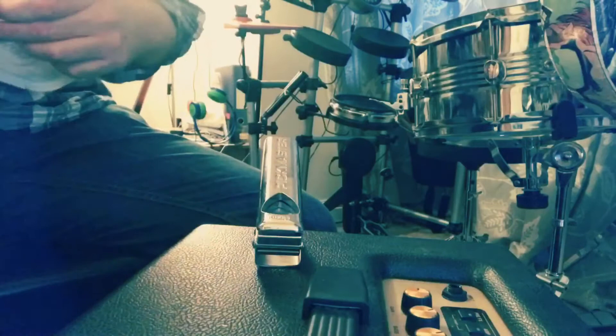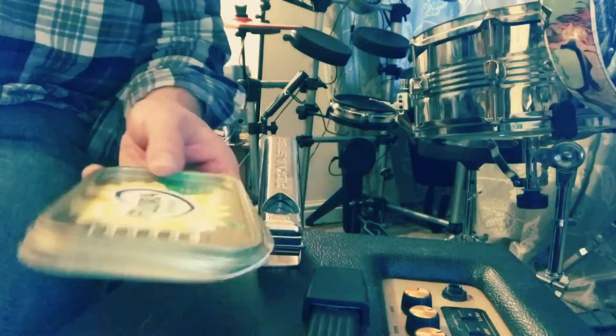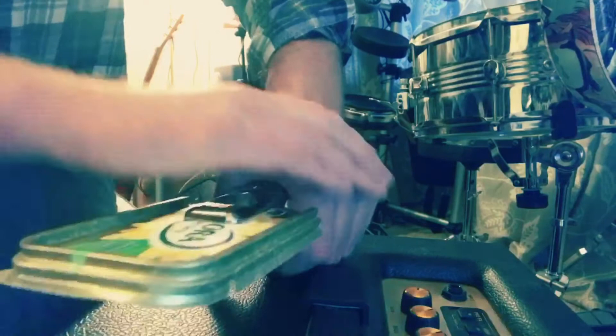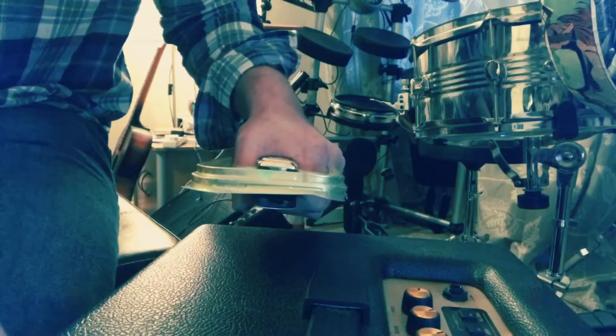I'm gonna get the lid to the butter dish. It's gonna require a little bit of scissoring action, so I'm just gonna take the top off. There we go, get that in there. That's great — that is a lot more flexible.